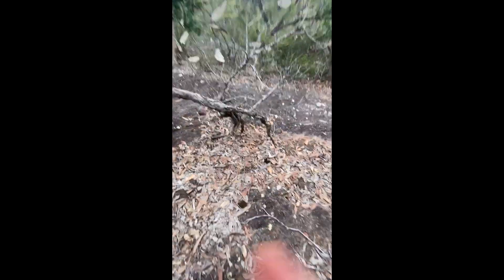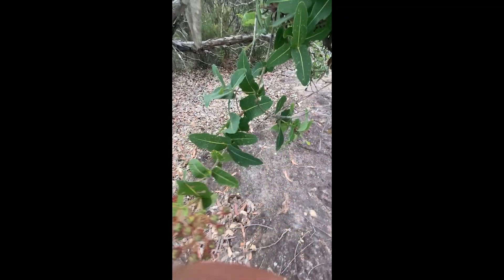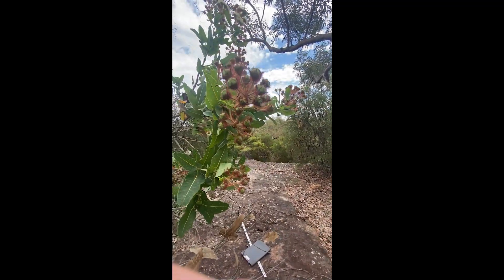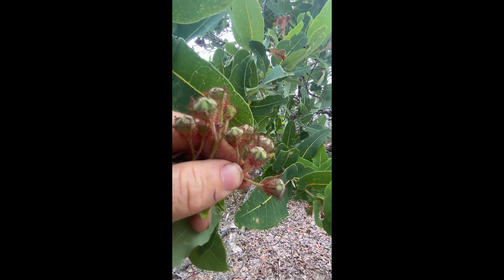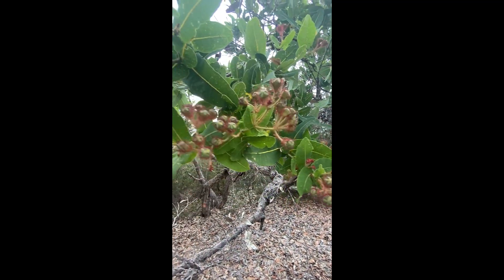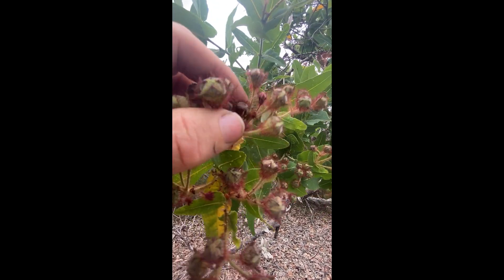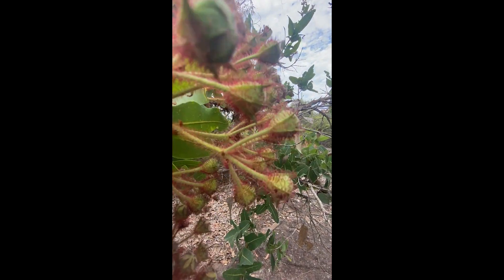It's not a eucalypt you're going to identify by the bark — you're just going to look at these beautiful broadly fat leaves, which are unlike any other Sydney eucalypt; you're just not going to confuse it with anything else. It's called hispida because of these red hairs on the buds and sometimes on the stems as well. They're sort of soft — hispida tends to mean rough hairs, but these are soft and coarse — beautiful red hairs on the peduncles and pedicels as well as covering the calyx of the flower.